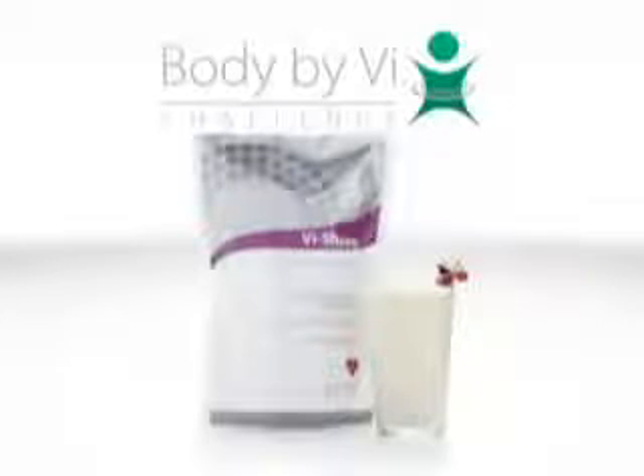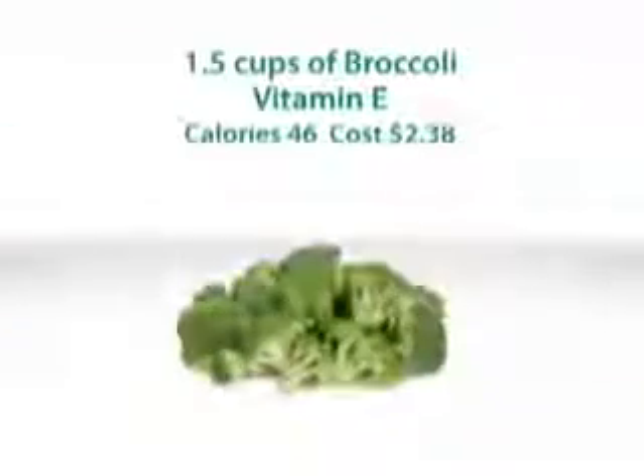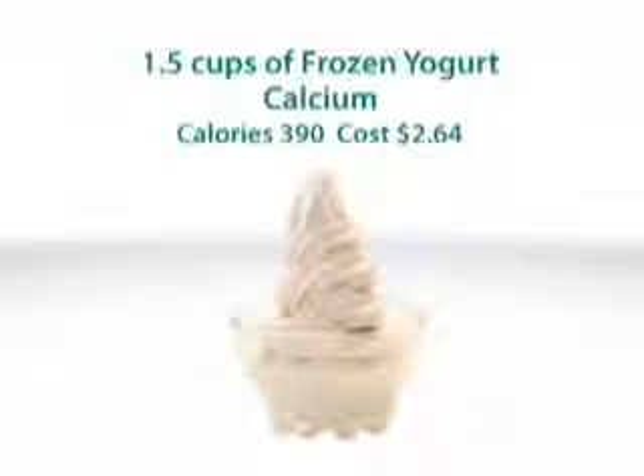The core of the Body by Vi 90-Day Challenge is the Vi Shake Nutritional Shake Mix. To match the same nutritional values found in one shake, you would need to eat over a dozen eggs, one and a half cups of broccoli, five peaches, at least two chicken breasts, and a cup and a half of frozen yogurt.